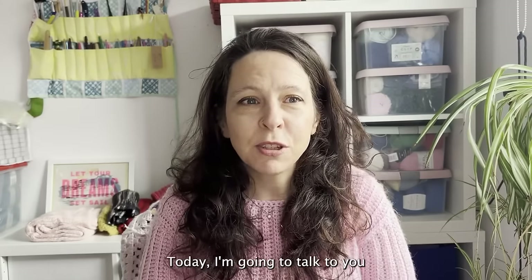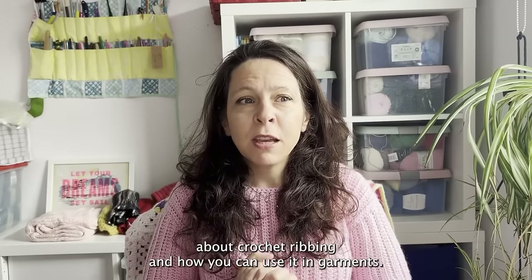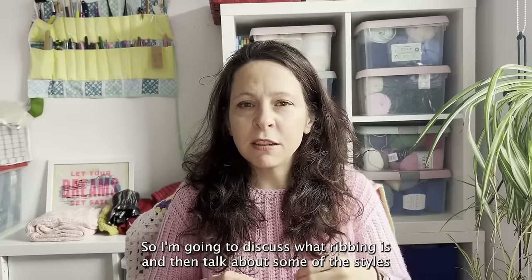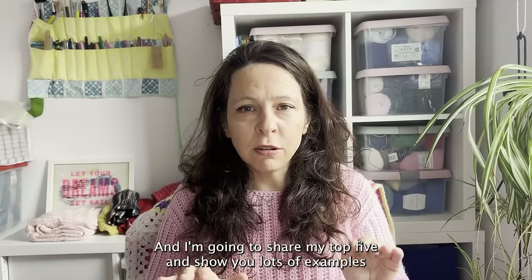Today I'm going to talk to you about crochet ribbing and how you can use it in garments. I'm going to discuss what ribbing is and then talk about some of the styles that you can use, share my top five, and show you lots of examples.